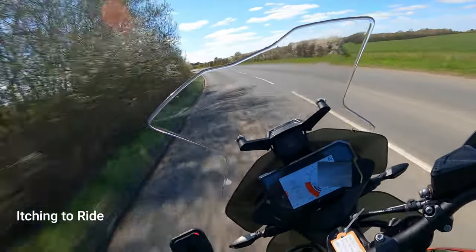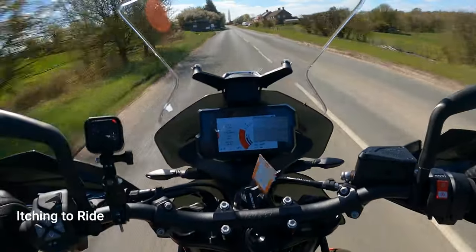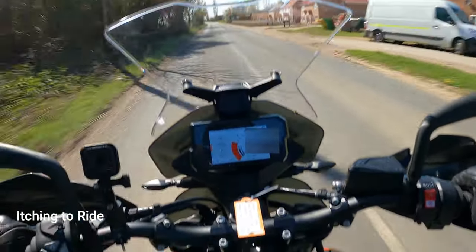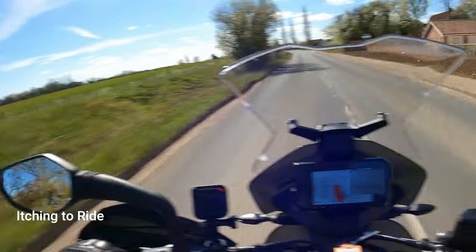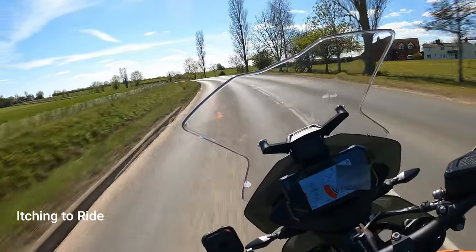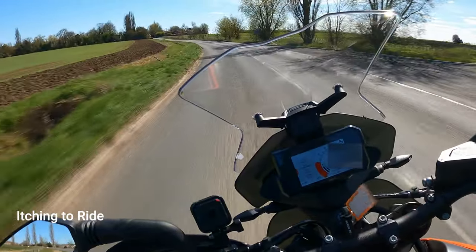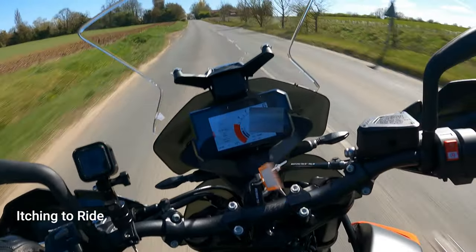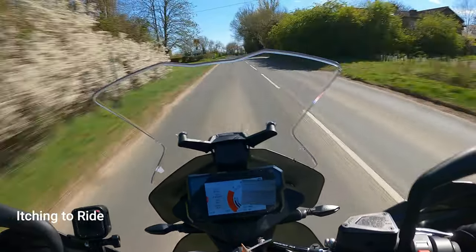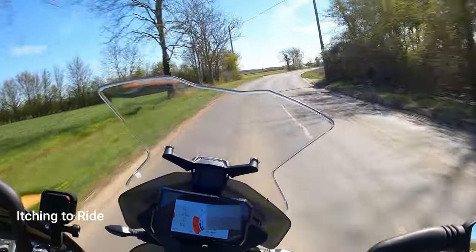That was a very bumpy bit of road back there and it took the bumps quite well, actually. The suspension's pretty good, but it is on the softer side. It's alright though. At the end of the day you're not going to really push one of these bikes - they're sort of not made for that. It's not a sports bike. They'll be more made for comfort and a bit of torque, you know.